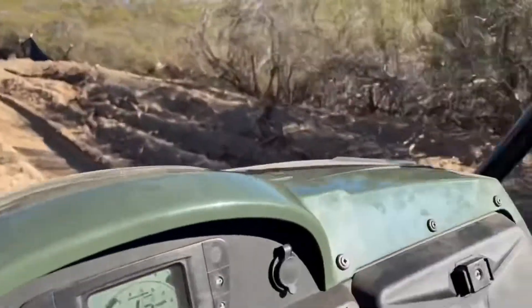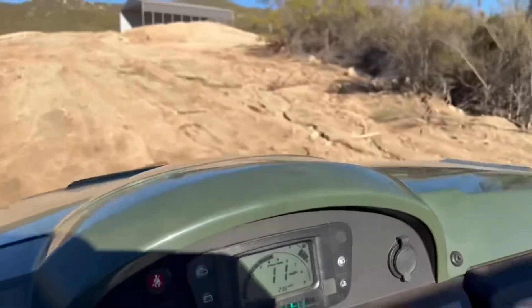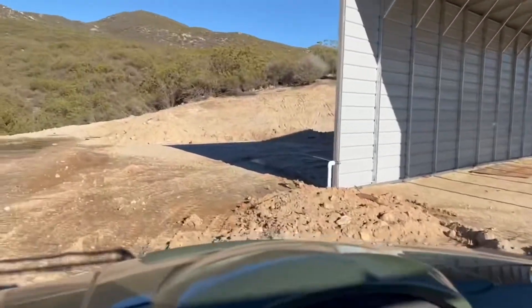See any leaks? Any wet spots? Here we go, going to the top — top of the hill. Oh, we got a leak. We already got a leak. Bummer.